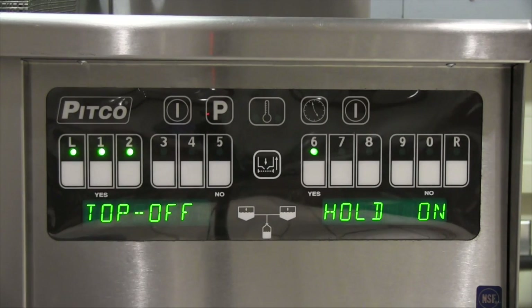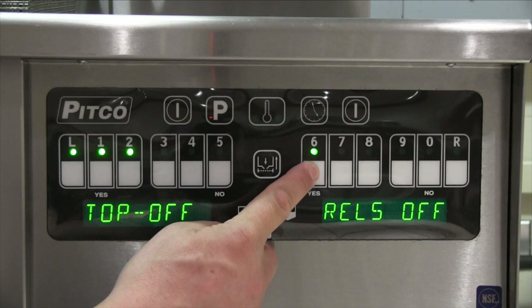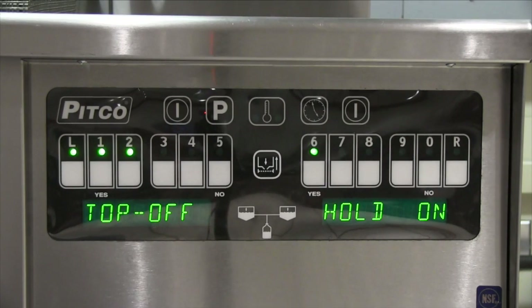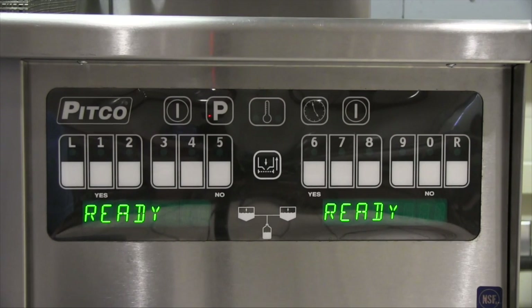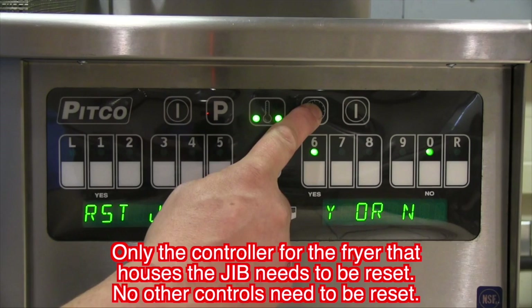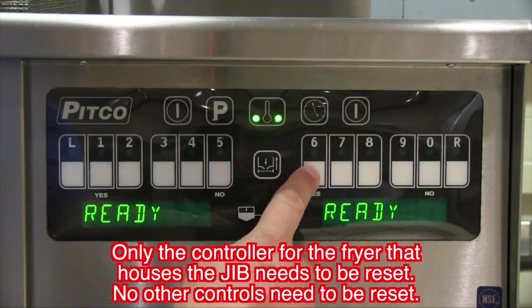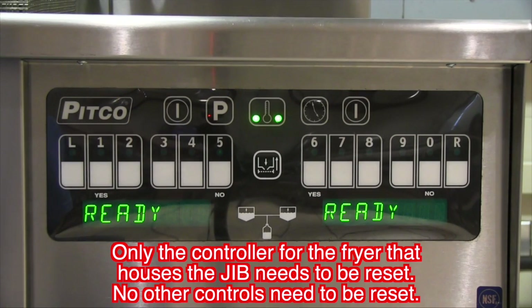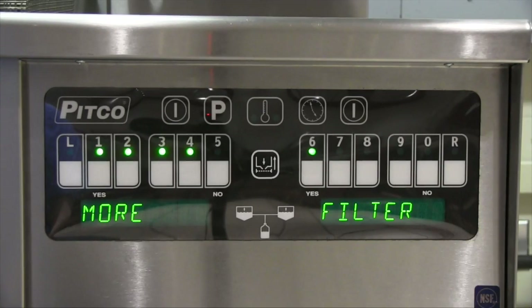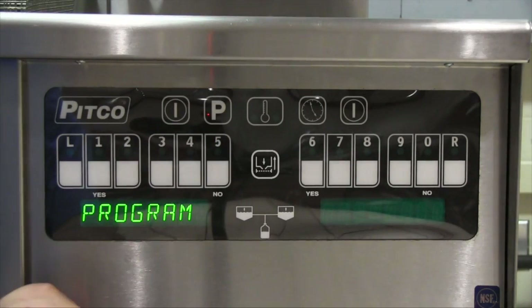Pressing button number 2 will bring up the menu for a manual top-off. Press and hold the yes key or key number 6 to allow the unit to pump oil from the jib to the vat. Whenever you replace the jib with a new one and/or refill the existing jib with new oil, you will need to reset the computer for the fryer that houses the jib. To do this, press and hold the clock key and press the yes key or button number 6 to reset the jib counters on that computer. To exit any of the programming, press the P key. You may have to press more than once to exit multiple levels of programming.